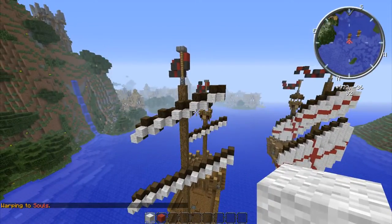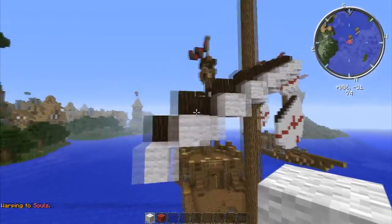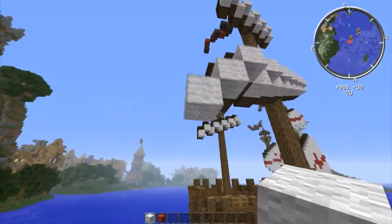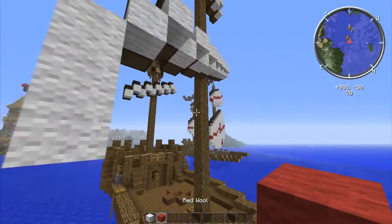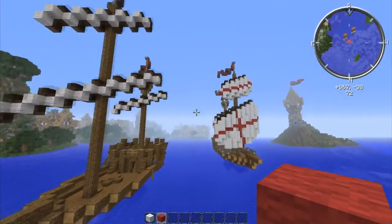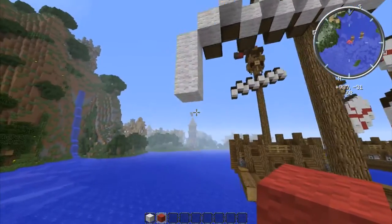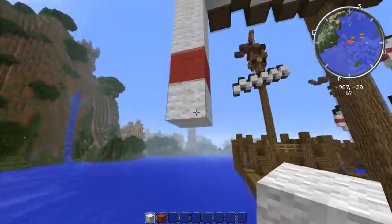Now we're going to start building the bottom sail. We've got to have all of this line started so it's easier to teach. Go diagonal like that, then make three like that. I'm going to build this in using a cross design. If you want to change the color scheme — change the red to blue or something — that's fine, but I'm going to teach it as red because that's my city's theme.